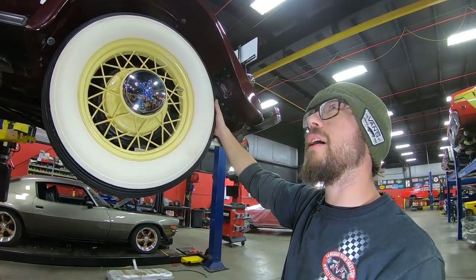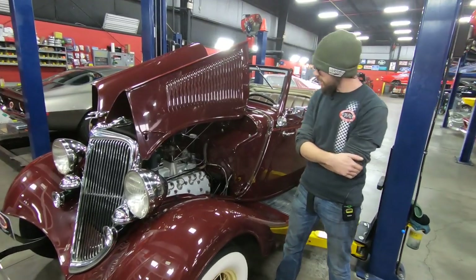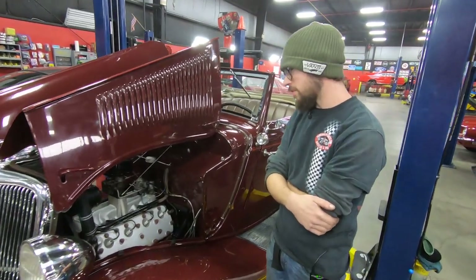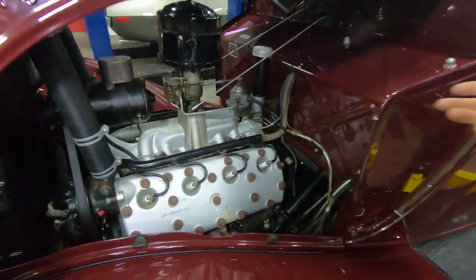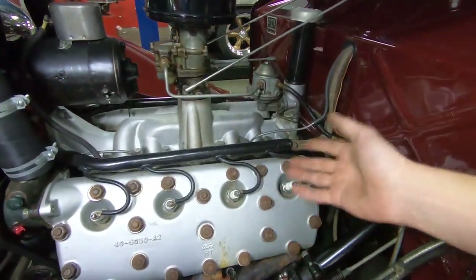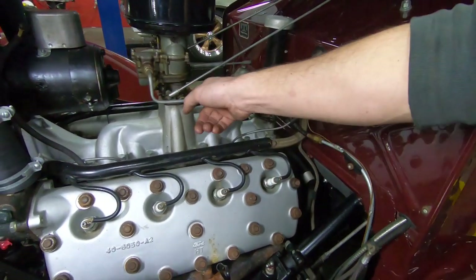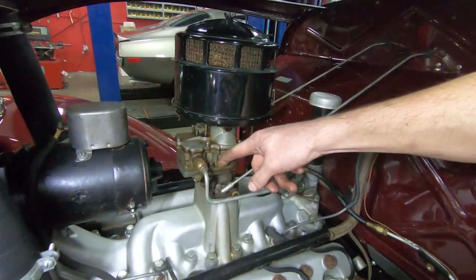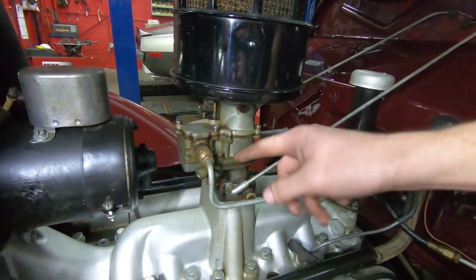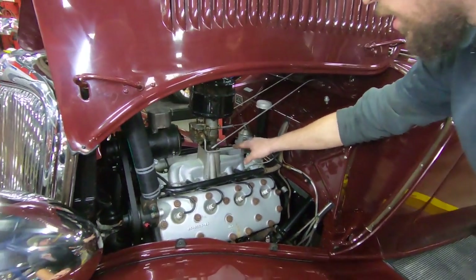That all being said, let's go take a look at the 85-horse flathead under the hood. Here it is — in my opinion, one of the coolest engines that Ford has ever made: Ford Flathead V8, 85-horse model. You can tell that by it being a 221 flathead V8 — 21-stud, aluminum head, 3-bolt carburetor. Speaking about the carburetor, this is actually a Stromberg 48, not the more common 97. The 48 is actually a larger carburetor — a little bit more desirable and quite a bit more rare.